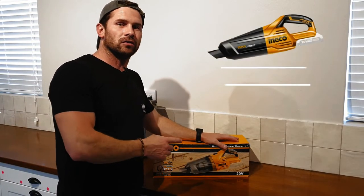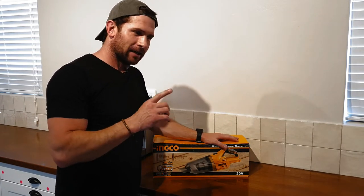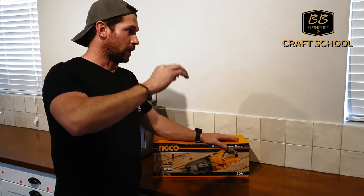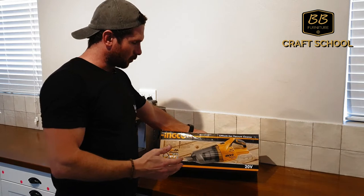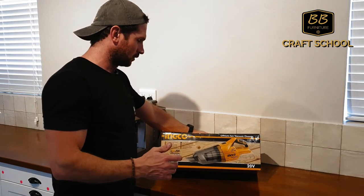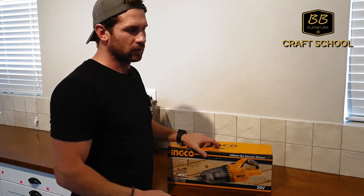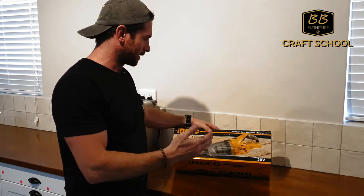Today I'm going to review this Ingo 20-volt handheld cordless vacuum cleaner. I'm on site about to install some floating shelves, and if you have any experience doing that the proper way, we make a lot of dust. So if this little machine can pass this test I'm going to be really impressed, because if I don't have to load my big vacuum cleaner on site anymore and can just bring this little machine on big and small installations, that's going to make my life much easier.